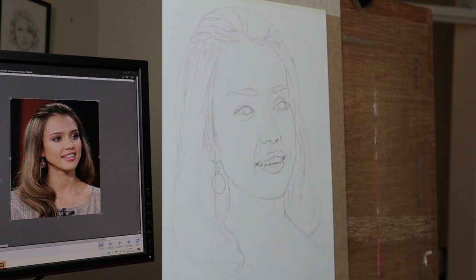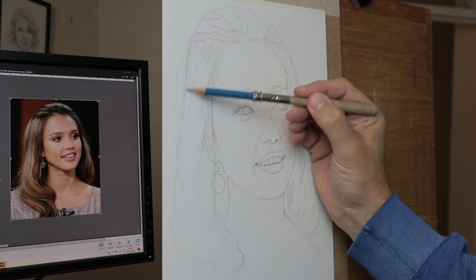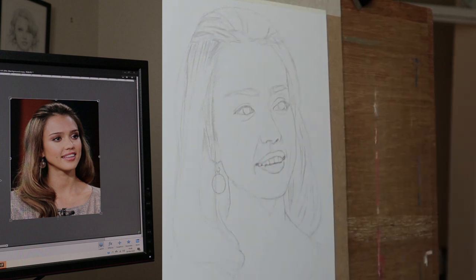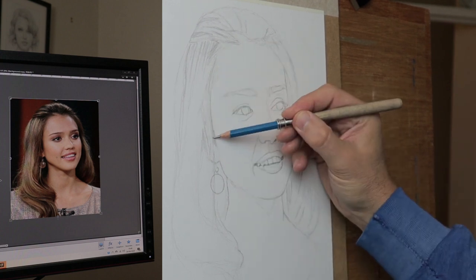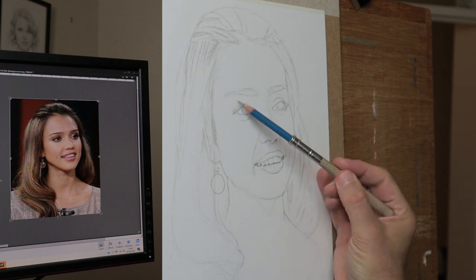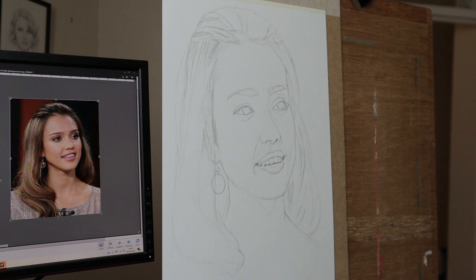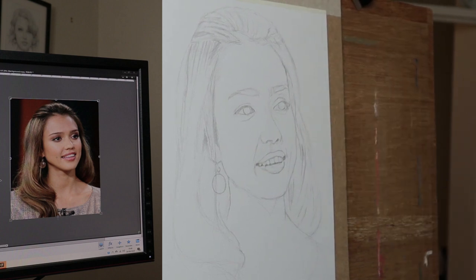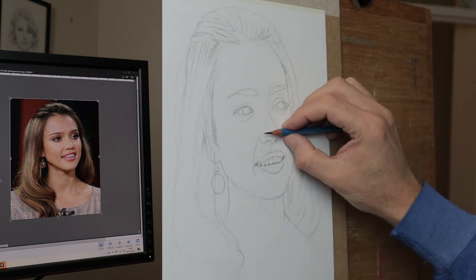I'd recommend opening up your sight so you're seeing all of the image at once — the eyes, nose, and mouth at the same time as drawing the hair, sensing the whole thing. There is a connection that creates a different energy about it. If you focus and have tunnel vision on the hair, it will feel separate to the face. Everything has to feel connected, and you have to experience that to know what I'm talking about, but it is something to be aware of.